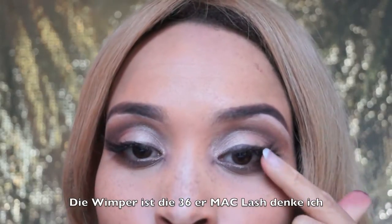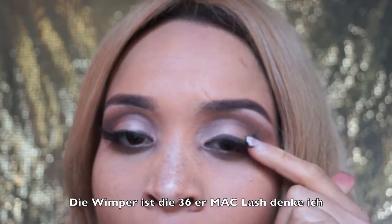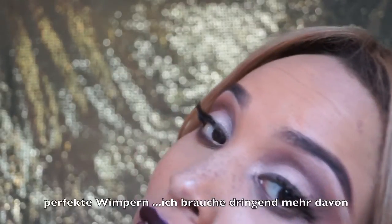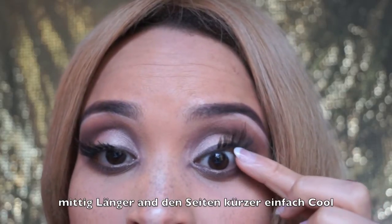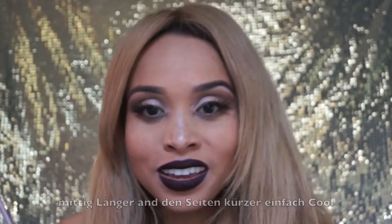The lashes are actually also from the Rihanna collection. I'm not quite certain — I think MAC already has those lashes — but they are really amazing and I need to get more of those. They look so perfect, so good. If I put it up, it's like a star — the middle is really long, and at the end it's a little bit shorter.